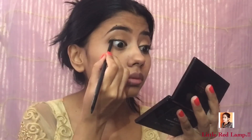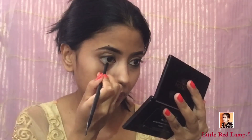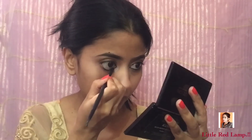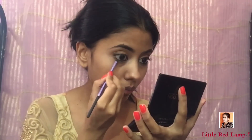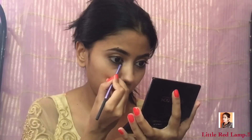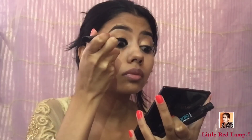Now I'm just tight lining. I'm going to use the same gel liner on my waterline and then use the same dark brown shade that I used on my outer corner to smoke out my lower lash line. You can apply your favorite mascara.